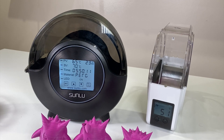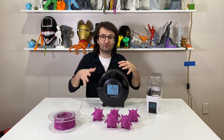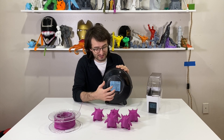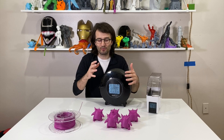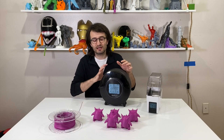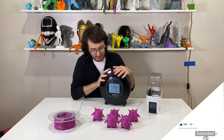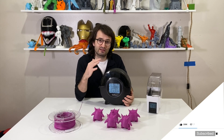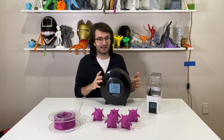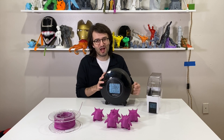Overall this is a very big step from FilaDryer S1 to S2. Sunlu listened to customer feedback and improved accordingly. We now have a humidity sensor, a more user-friendly touchscreen, better lighting, better beeps, and 360-degree heating. It also adjusts temperature automatically based on material. I think people will use their ovens less because of this. My one remaining wish is still a latch to lock the lid closed.